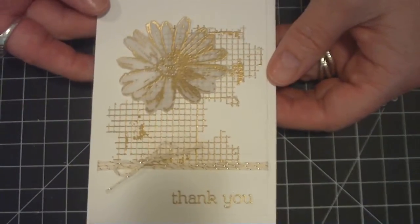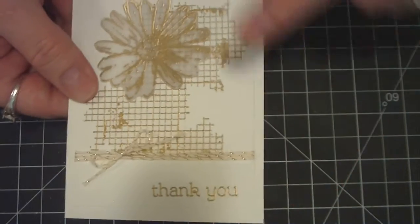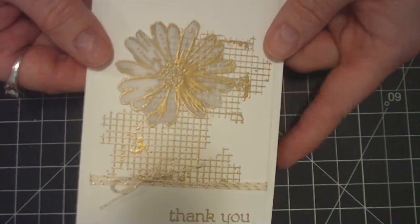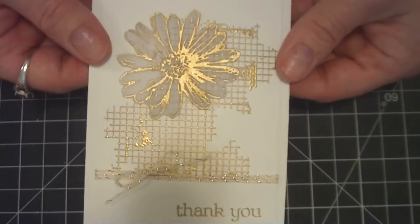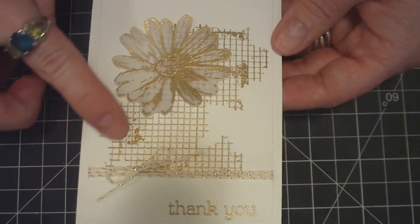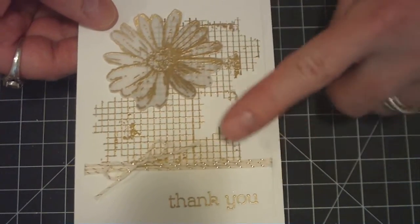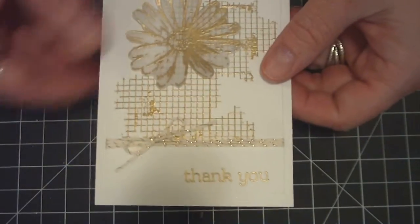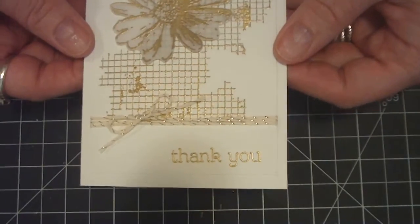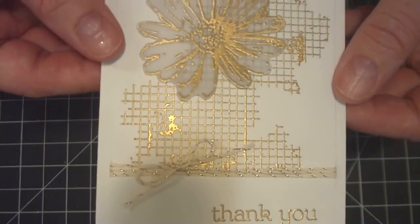For this one I used the Simon Says Stamps 120-pound weight card base. I stamped and embossed the flower on vellum. This flower is just a little dollar stamp I had gotten years back at Michael's. The background with the distressing is a Stampin' Up stamp called Off the Grid. And the thank you, I believe, was also a Stampin' Up stamp — I stamped and embossed that in gold, and the gold embossing is Martha Stewart.